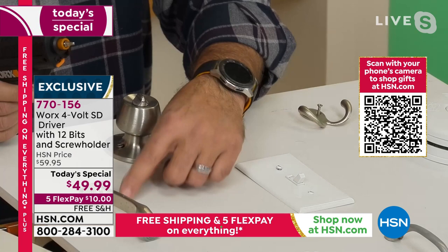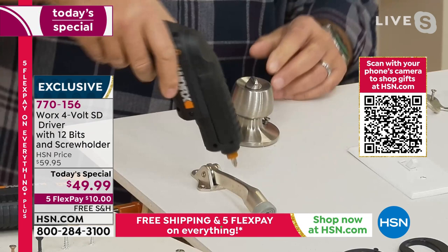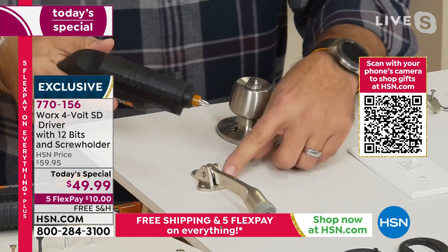Let's start over here on the doorstop. With the doorstop, first thing I'm going to do is find the right bit. I see that it's a Phillips head — boom, there it is. So all I've got to do is take that, put that on there, and we just screw that right down. Boom, job done. Very easy.